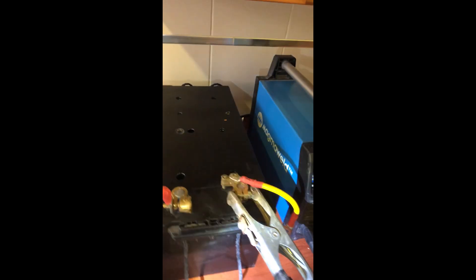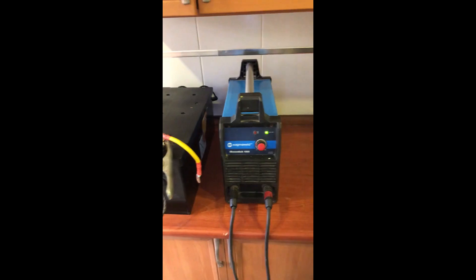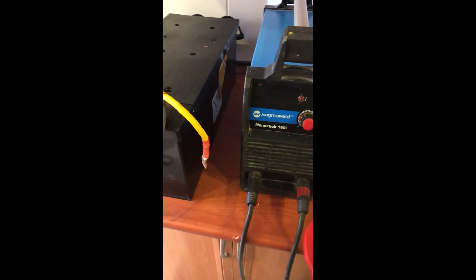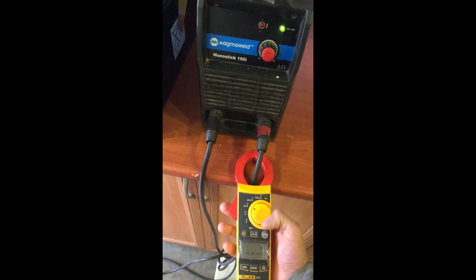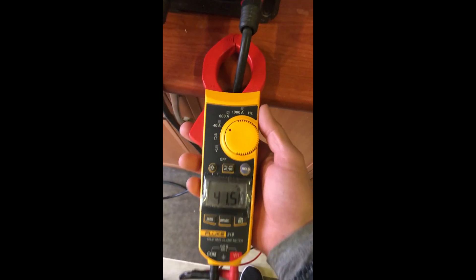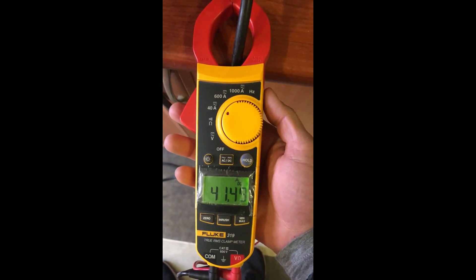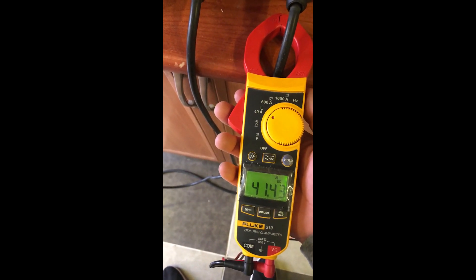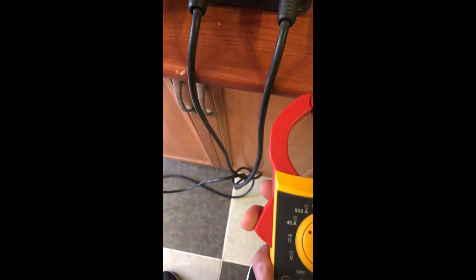Let's check the amperage now. As you can see, there are 41 amps DC going through the battery.